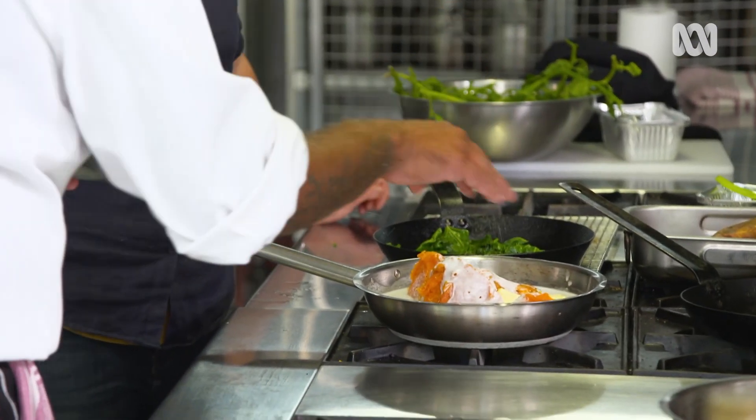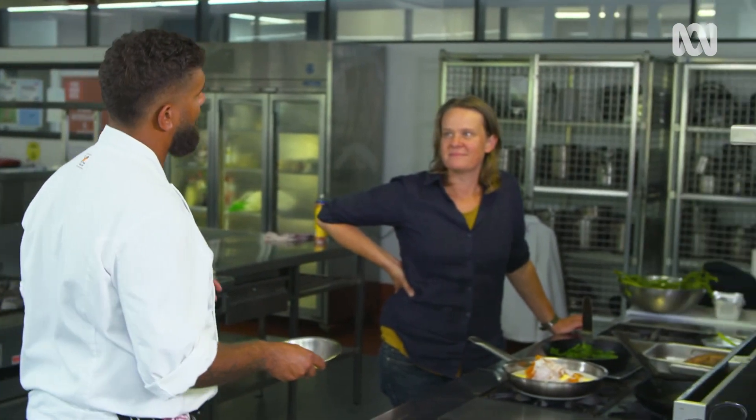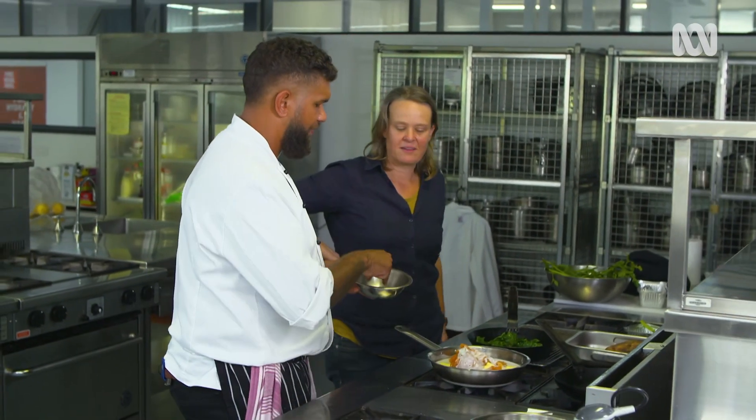Always season everything. You can cook without salt and pepper and do it at the end, but you really want to bring out those flavours while you're cooking it.